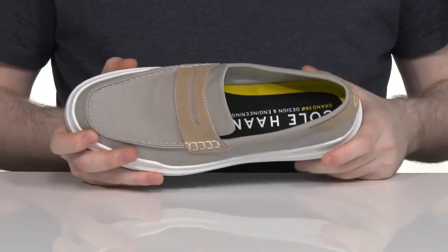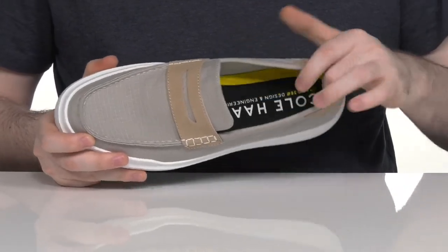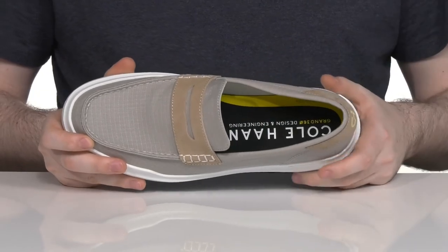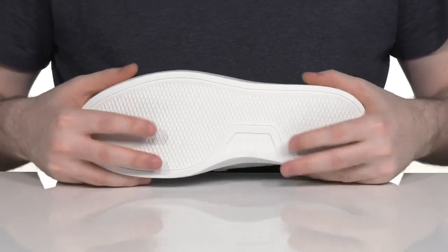The foam footbed in the bottom is made with grand foam construction, giving it lots of support throughout with a great memory foam-like design. It sits on top of a synthetic outsole that's very grippy and flexible.